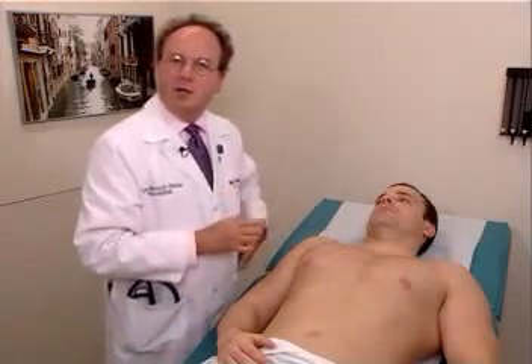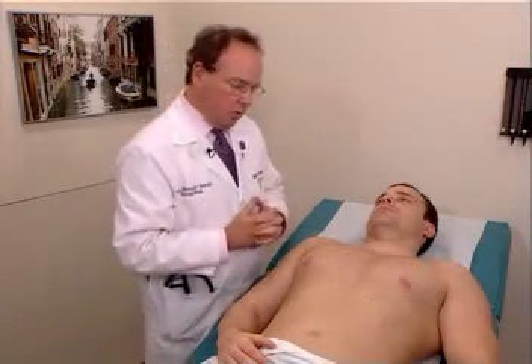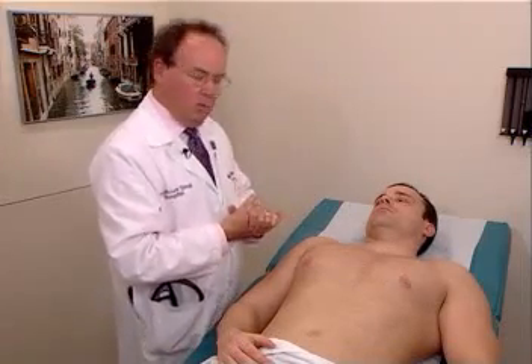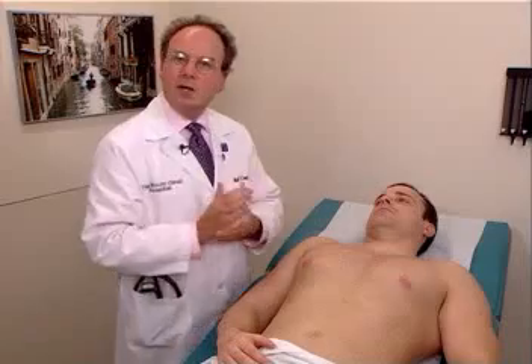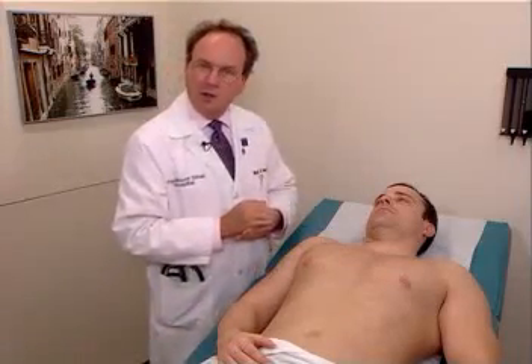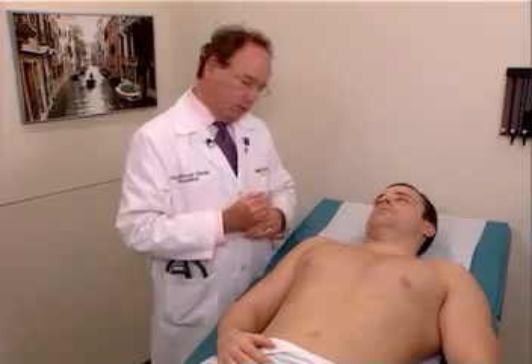We're now going to proceed with examination of the chest and lungs. We first want to do the anterior chest, just as we did with the posterior chest, first by palpation, followed by percussion, and then auscultation.